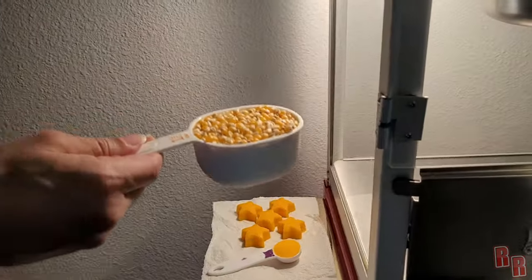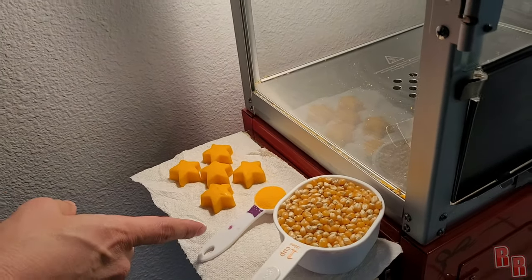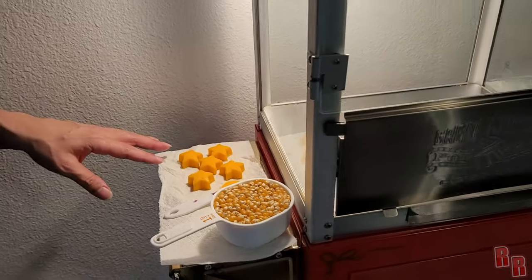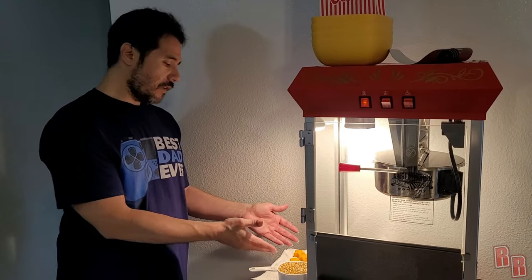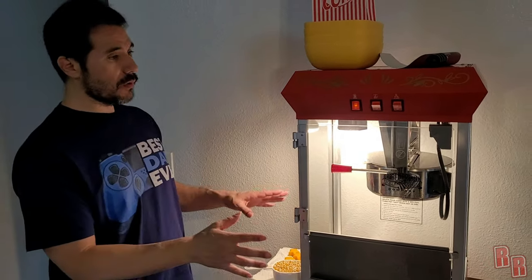We're going to have one and a half tablespoons of Flavacol — that's the salt and seasoning — and then we also have some coconut oil. It has a coloring added in the form of beta carotene from carrots, and that gives it this yellow color.